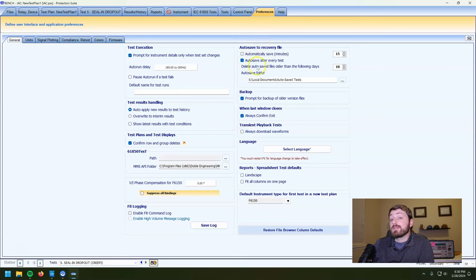Auto save — this is a nice thing. Get this set up right away: 'auto save after every test.' As long as you have this enabled when you create a new test file, every time you run a test it saves the result and all the changes you made to that test plan. I always recommend having that one on — it's really the only big one I'd worry about.